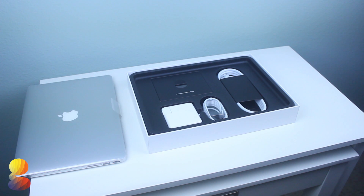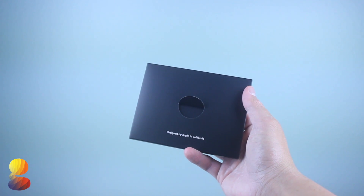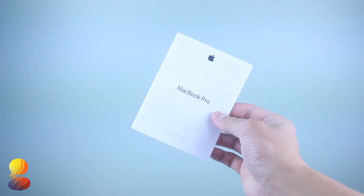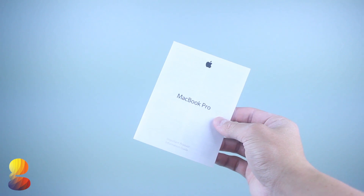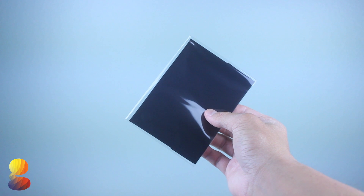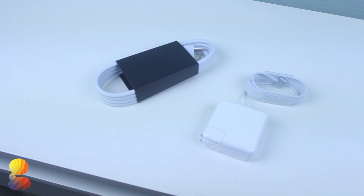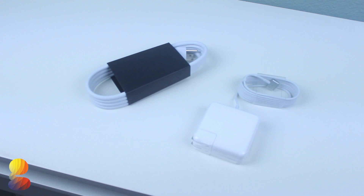First we'll set aside the MacBook Pro, and next we'll find the Designed by Apple in California box, which holds a quick start guide, the MacBook Pro important info guide, some Apple stickers, and a nice little cleaning cloth. Here we'll find the power cord and power brick for charging up the computer, and that's about it.